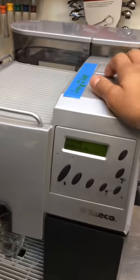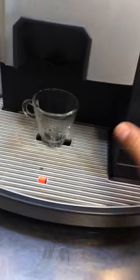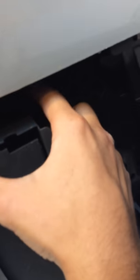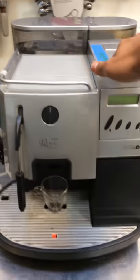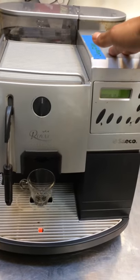It only ventilated twice on us. The first time we got it here, we just had to clean it up completely — the brew group, the spouts, and on this little valve over here we had to put some compressed air in there. The second time was when we used a very fine grind from the grinder. Those are the only two times it ventilated on us, but besides that it's been working pretty good.